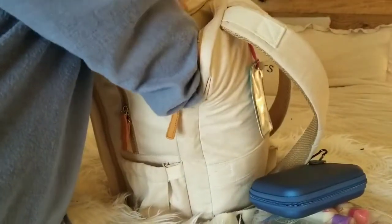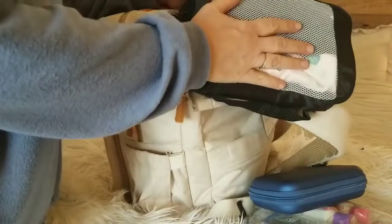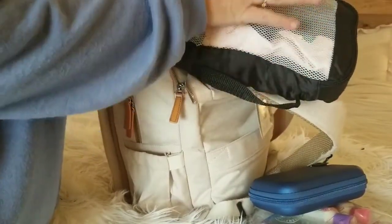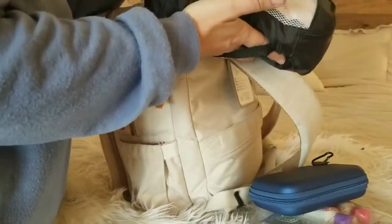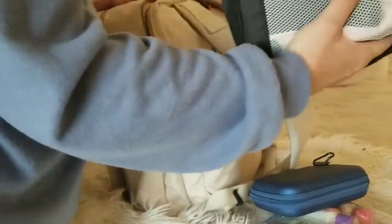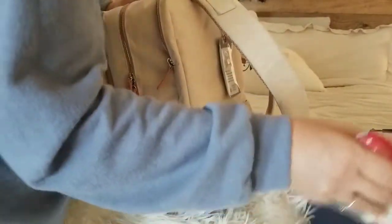Down in this area I have my socks, underwear, swimsuit, and pajamas. I won't unpack this cube because it has personal undergarment items, but it contains all of my undergarment items, extra tank tops, swimsuit, pajamas, and those kinds of things. All of that fit in this one little area — it's pretty amazing how much stuff you can fit into this bag.